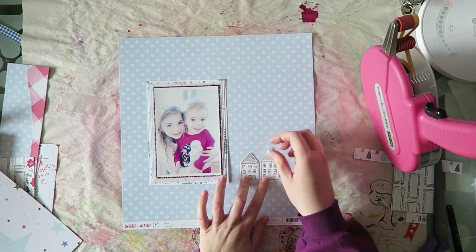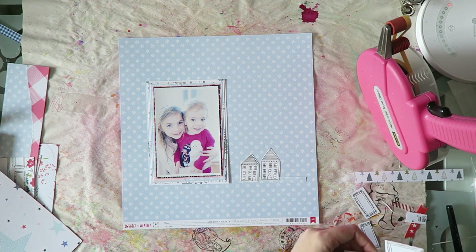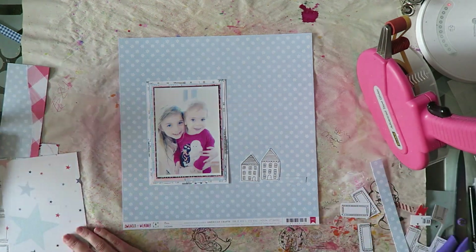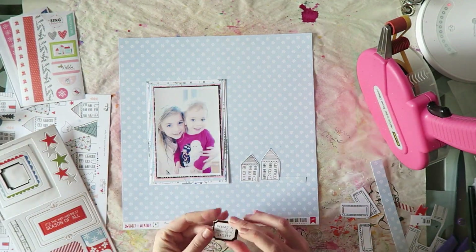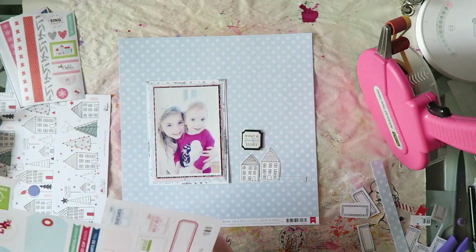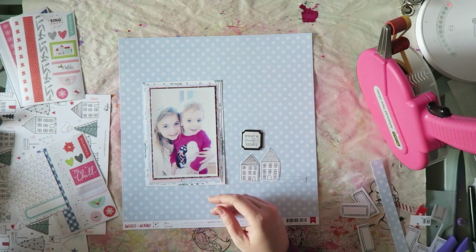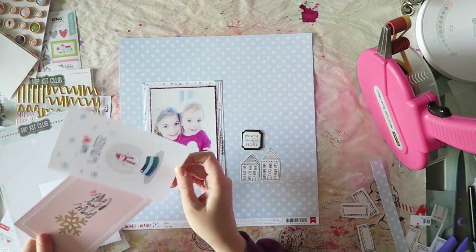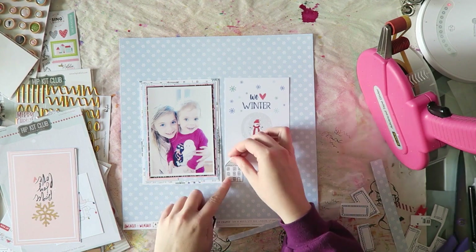Honestly, there is no story here to tell. I was just having fun with the products. And I do find sometimes a sketch can kind of mess with my workflow or design flow, just because I'm trying to follow the sketch. So there's a lot of moving things around — I kind of decided I wanted something else there on the other side, kind of opposite the photo.